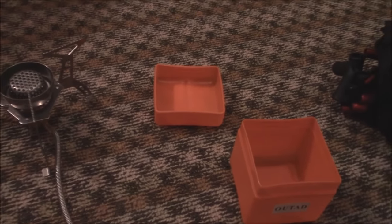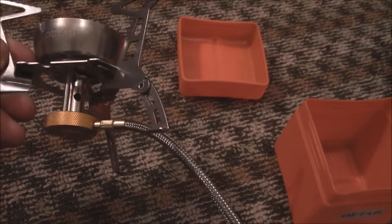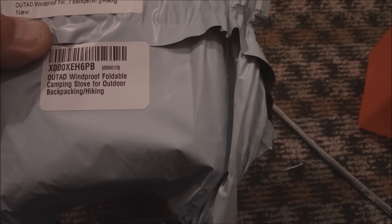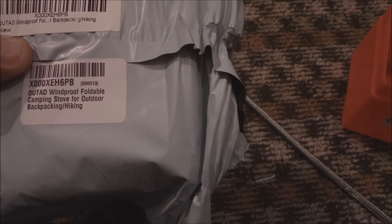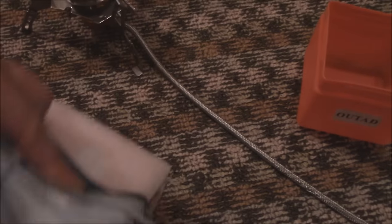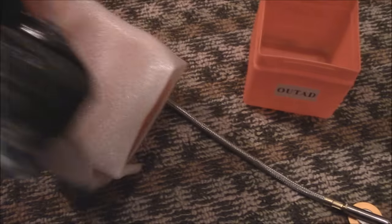What's really cool about this company is not only did they give me this stove to give my honest opinion on, they gave me this chair too. These are all available on Amazon — it's called the Outed Windproof Foldable Camping Stove for Outdoor Backpacking and Hiking. There will be a link in the details below. Any of you who have been subscribing for a while probably noticed that I'm going to be hitting 3 million views real soon — this month probably, maybe even this week.